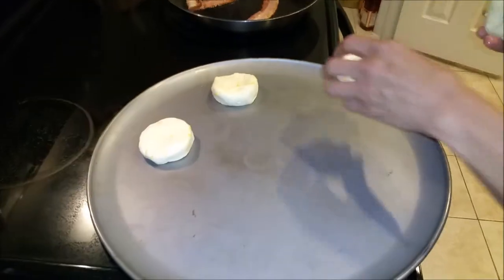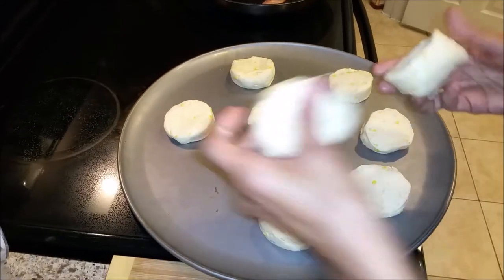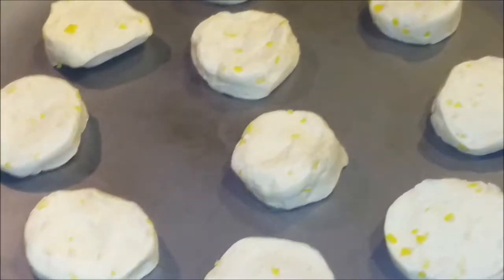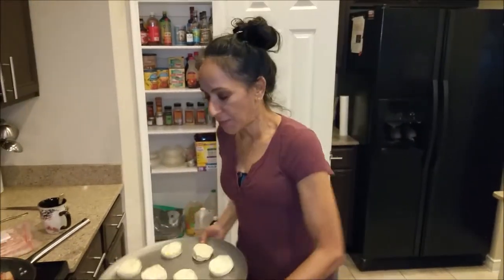Let me put them here — one, two, three, four, five, six, seven, eight. I have to make them all because I already opened the package. These cost me $1.08 and I'm going to have 10 butter biscuits.